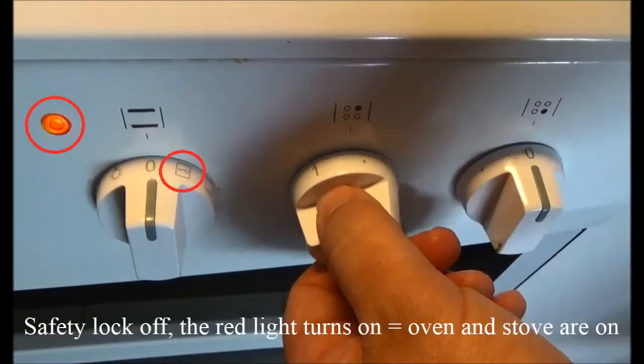Safety lock off: the red light turns on, which means that the oven and stove are on.